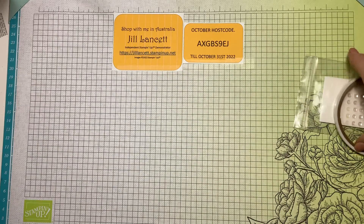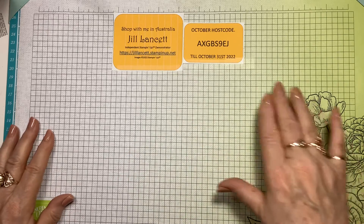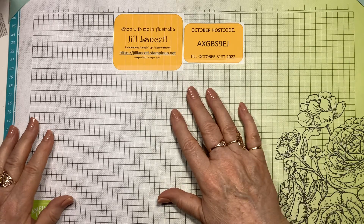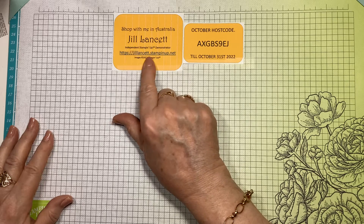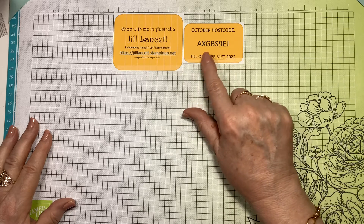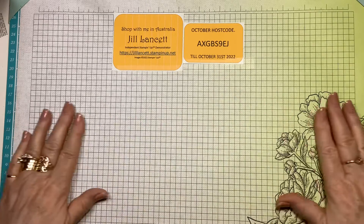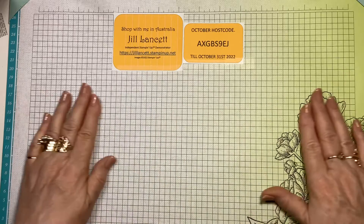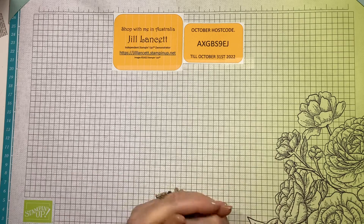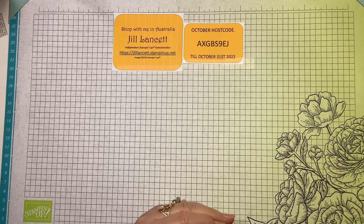As I was saying, you won't find those in a catalogue anywhere. All the kits are in my online store. When you go to 'Shop Now' you'll see 'Kits Collection.' Here is my online store: jilllancet.stampinup.net. This is the October host code and that's good till the 31st of October. We will be doing a card video very, very soon, so stay tuned. Thank you, bye bye bye.